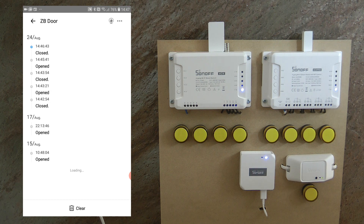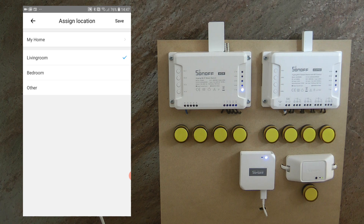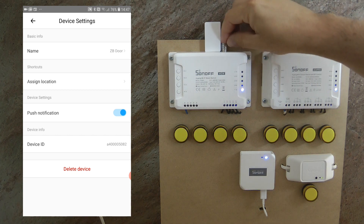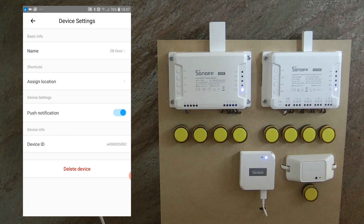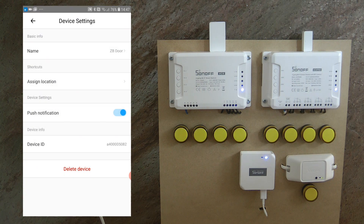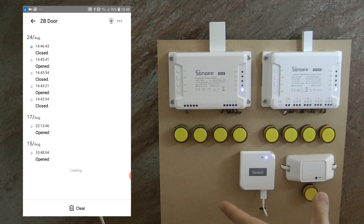In the device settings — accessed via the three dots on the top right — you can change the name of the device and assign a room location, which you can update if you move the sensor around the house. You can also enable push notifications so you receive a system message whenever the door is opened or closed, though you can't filter between open and close events so you'll receive a notification for both.